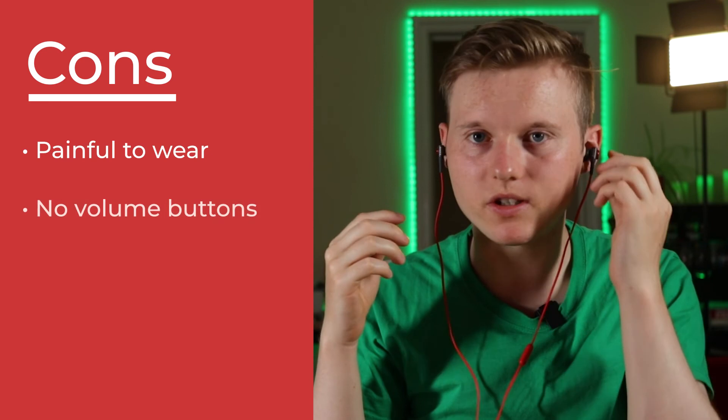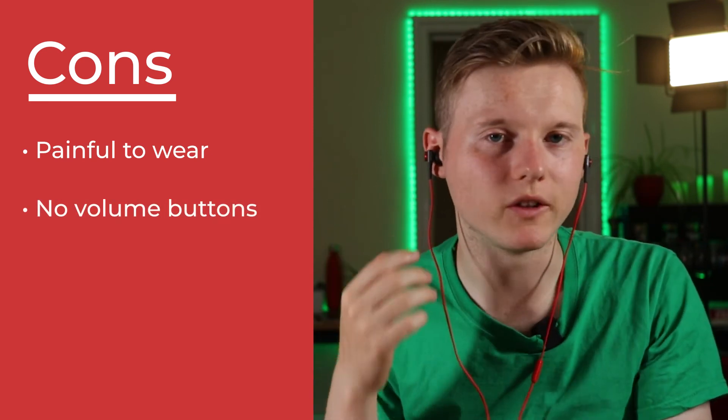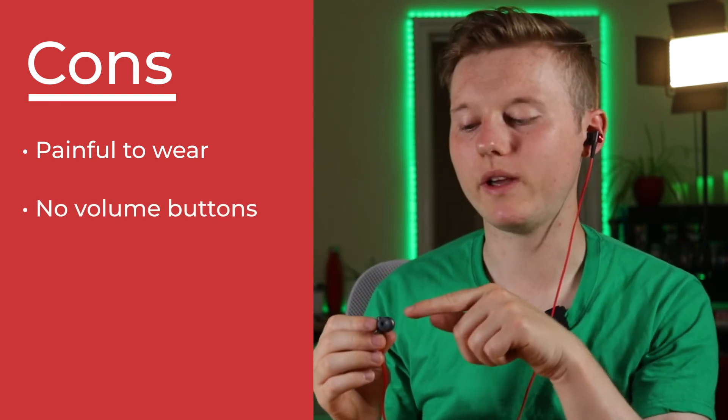They look great but when I put them in my ear it's just painful. If I put them in my ear now they don't hurt, but as soon as I make any facial expressions like laughing or smiling I can feel it digging into my ear and it's just so unpleasant.